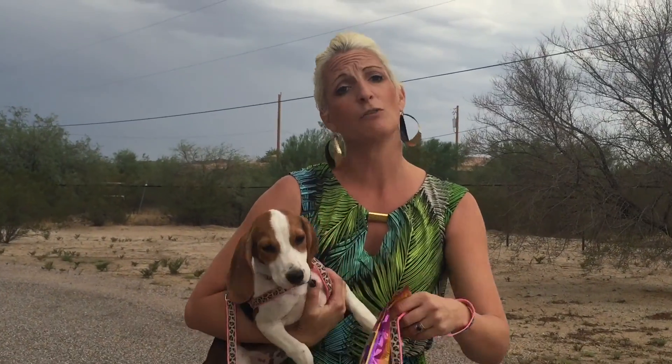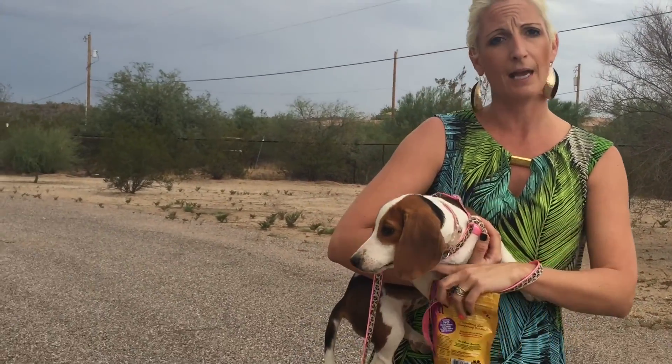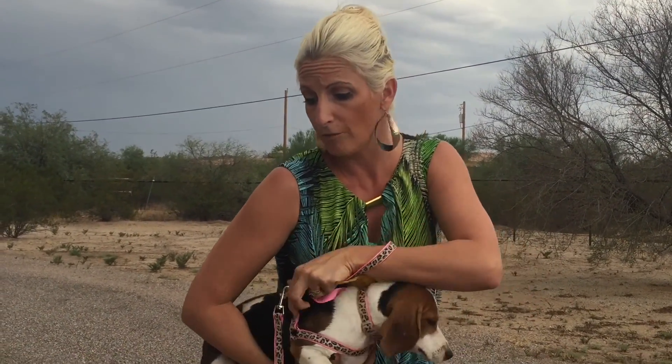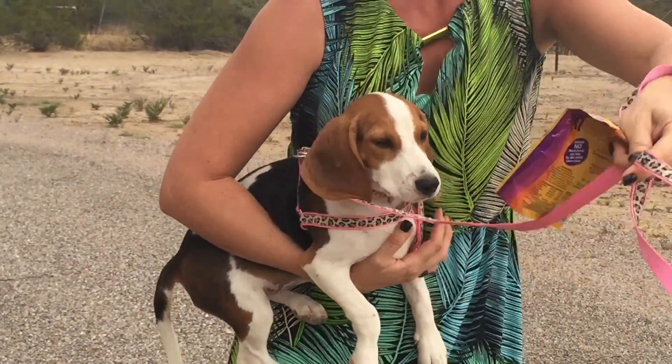Today we're going to be working on getting your puppy used to being on a leash — very difficult with some of these guys. I suggest using a harness to start with, and also having a collar on at all times so you have your ID tag on your puppy. Definitely start with a harness, then move to the collar as the puppy grows up and can handle being pulled around by it.